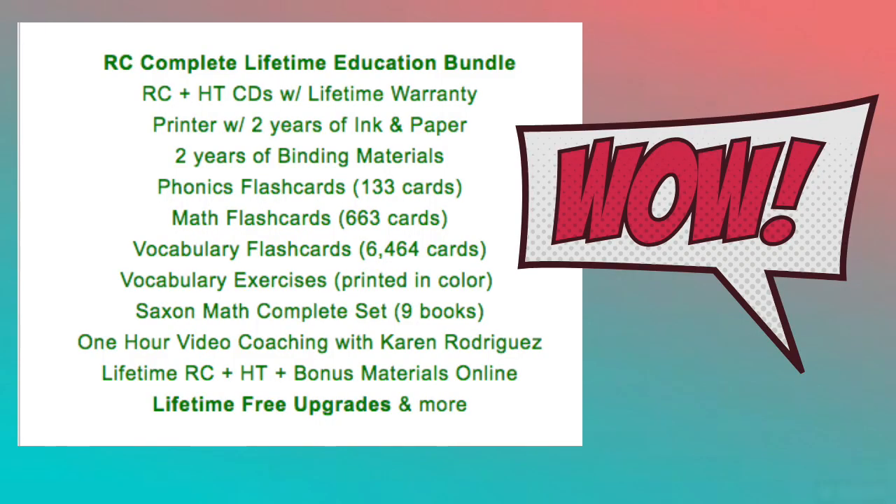The phonics flashcards already pre-made for you — you don't have to print them, you don't have to laminate them, they come all ready for you. That's 133 cards. The math flash cards, again, you don't have to print them or laminate them or anything. You get them all pre-made, ready to go. That's 663 cards.